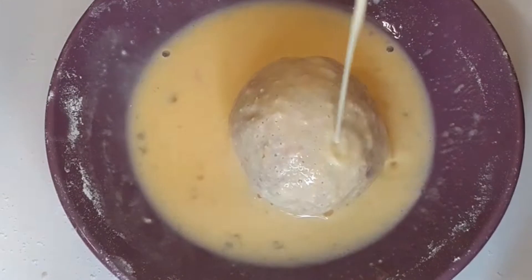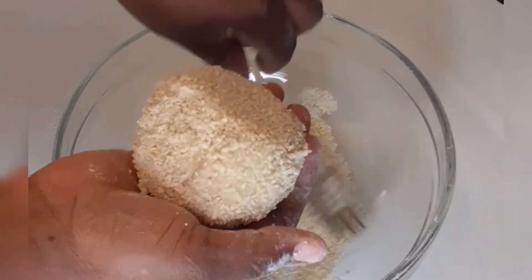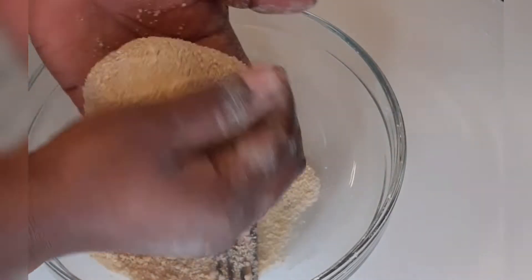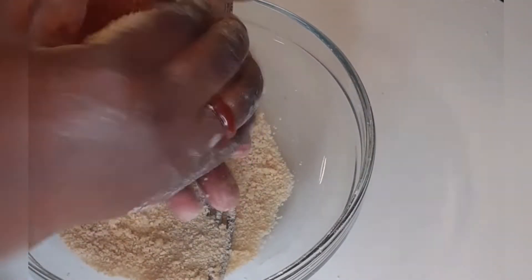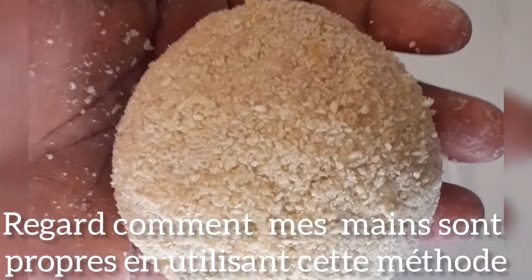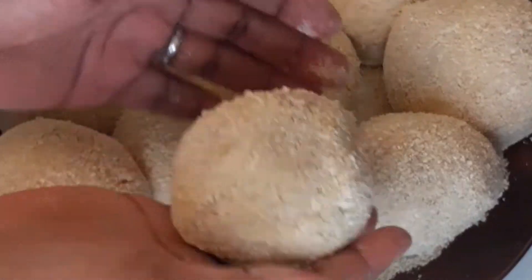Everything came out very lovely and neat. My hands are neat, nothing was messy. My fork pierced through one so I had to repatch and recoat it a second time. But everything is set — you can see my hands are even dry, not messy, not tacky, not sticky. This is my hand after making 10 scotch eggs and the breadcrumbs left are still dry.